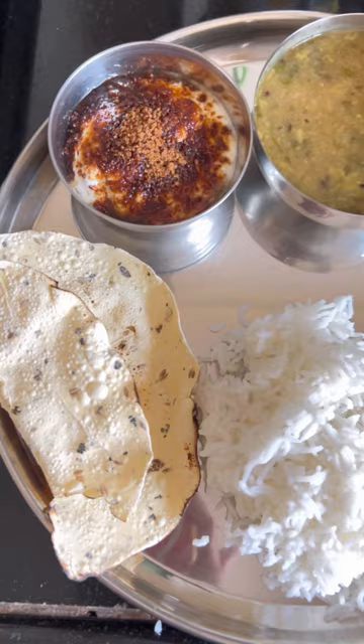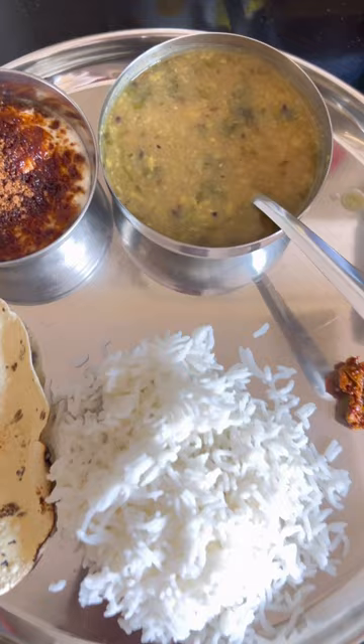I want to eat papad, achar. So today we have Maharashtrian style — we call it Baran, which is made with Kokum, which is very warm.